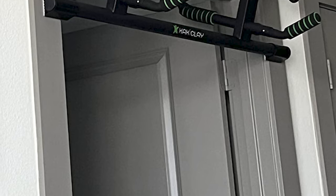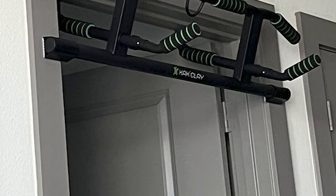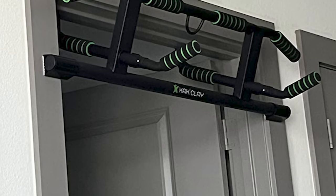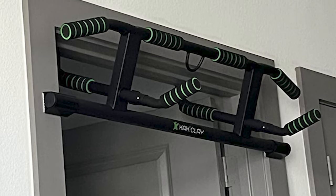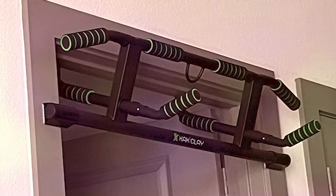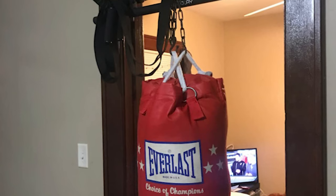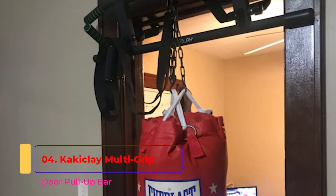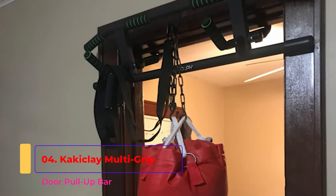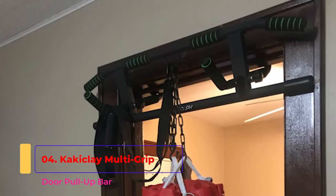It fits a door width of 21.65 to 36.22 inches (55 to 92 centimeters) and a depth of 8.27 to 21 centimeters. Acceptable trim height is up to 3.54 inches (9 centimeters). It holds up to 440 pounds (200 kilograms). The upper bar is also cut short to fit doors in corners around walls. A 100% money-back guarantee is offered for any special doorways that still don't fit.